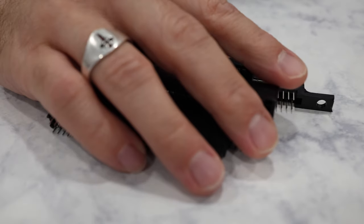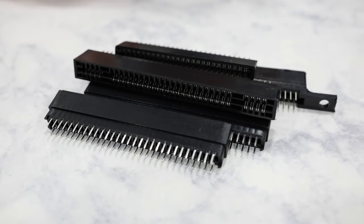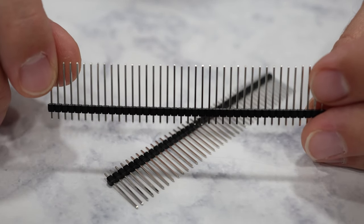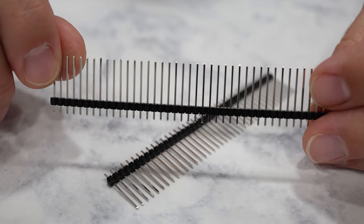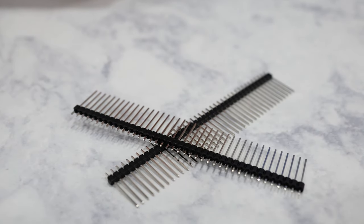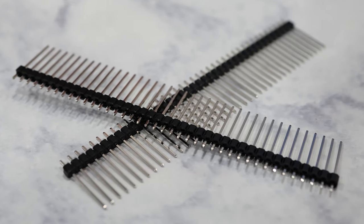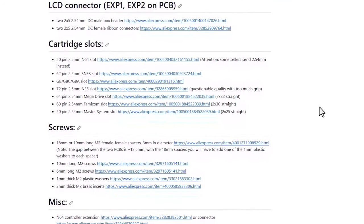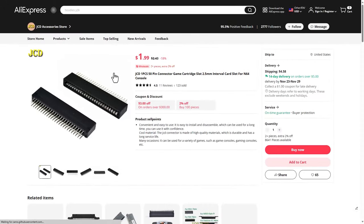We're going to need the PCB for that adapter, and of course some cartridge slots for the various cartridge types. And some extra-long 20mm male pin headers. These pins are longer than a standard pin header, so you need to make sure you get the right ones — 20mm is the perfect size. If you're wondering where to buy the cartridge slots, AliExpress is the best resource. There are links to each of the various slots in the OSCR wiki, so I recommend just picking them up from there.